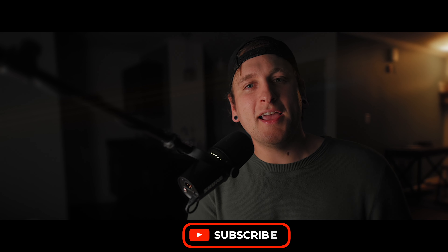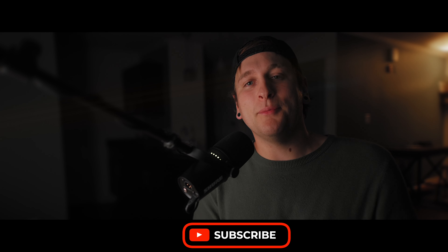If you're new to this channel, feel free to like, comment, and subscribe — it does help grow the reach of this channel.